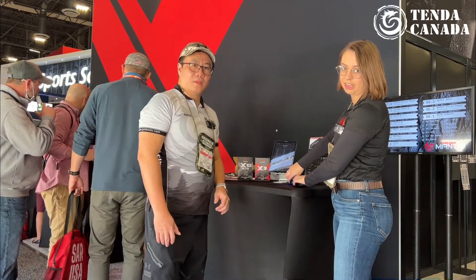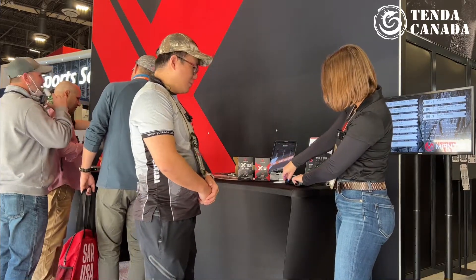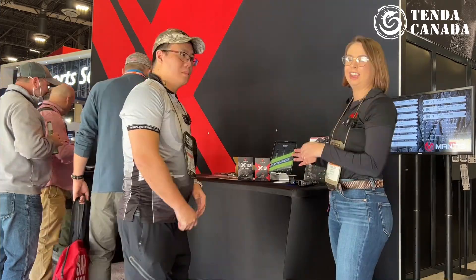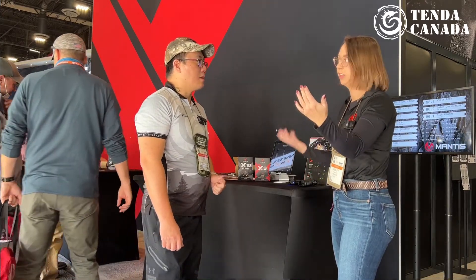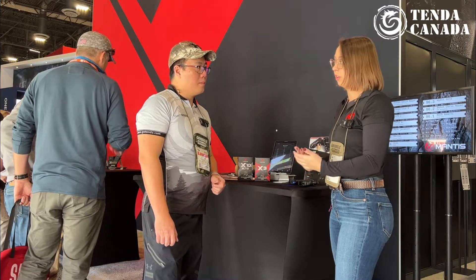All you have to do is attach it to the Picatinny rail of any of your weapons, and you can attach it that easily. It charges with USB. It tracks your motion versus what you hit on a target so you can already see what you are hitting every day. This is going to track the motion and how you got the shots so you can improve your form.